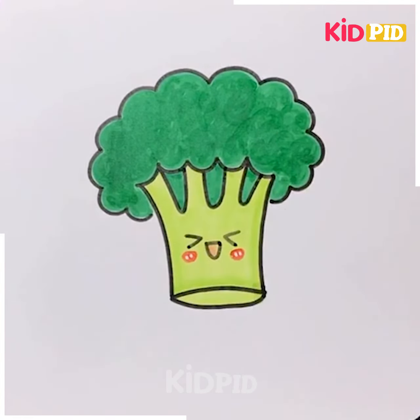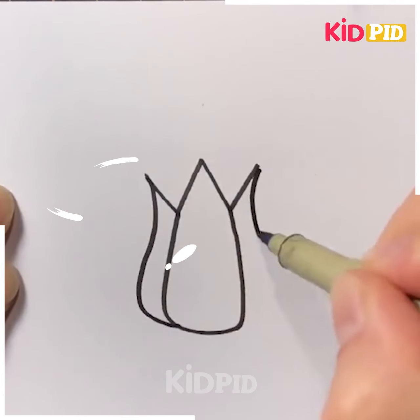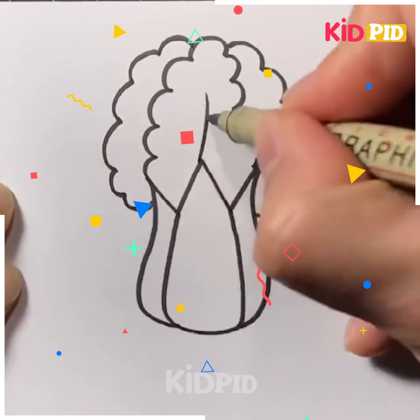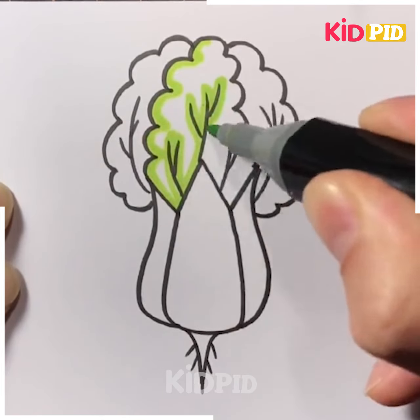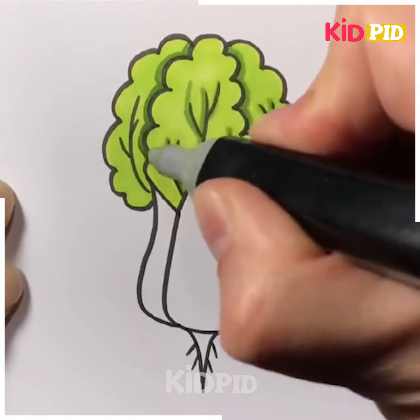It looks so cute! Let's move ahead to our next drawing. Here we are making spinach, starting with the body of the spinach, then we will draw the leaves. After that you can color it with any color. Here we are using a light color marker for coloring the leaves of the spinach, and you can see how it is looking so good.